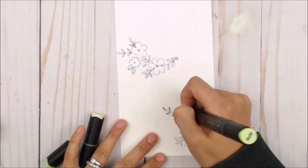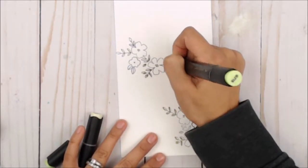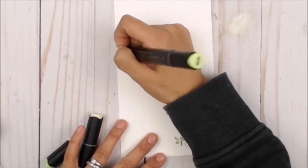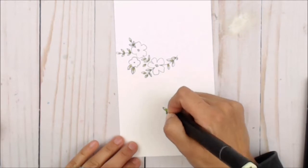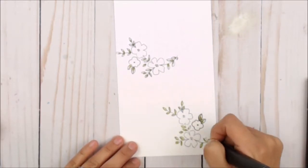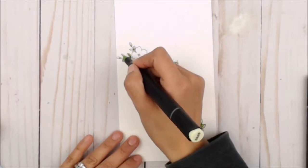Once I've stamped the large flowers, I'm gonna move on and stamp the smaller flowers from Fleur 1. I'm gonna color the leaves with a dark marker and then proceed with the light shade. On the flowers, I'm gonna be using a dark shade first, brushing strokes outward, and then filling in with the light color.